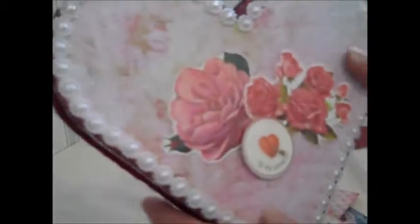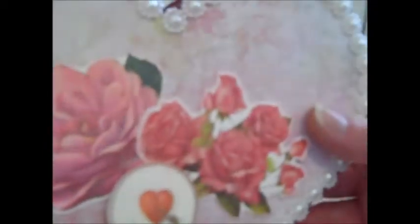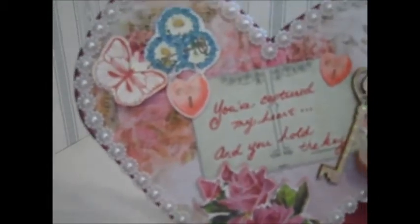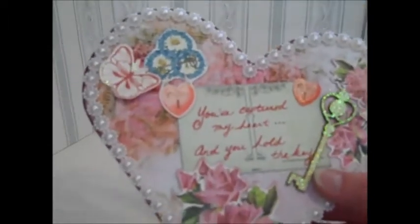I heat embossed the trim to give it a different look — I never know how to finish the edges of these, so that's what I did. I've added the Wink of Stella. I know my camera doesn't show it and I really wish it would, but I've added the Wink of Stella to all the flowers, everything — they just sparkle. To me, that's Valentine's: the heart, the love, the sparkle.